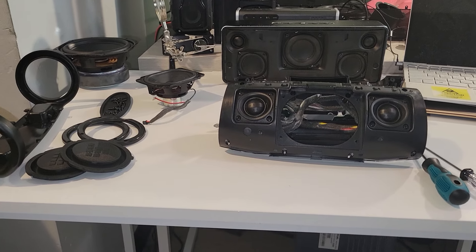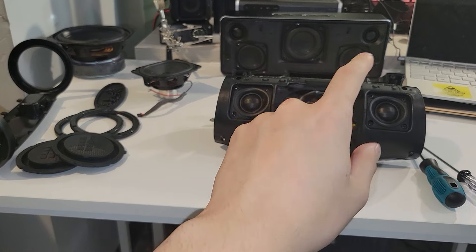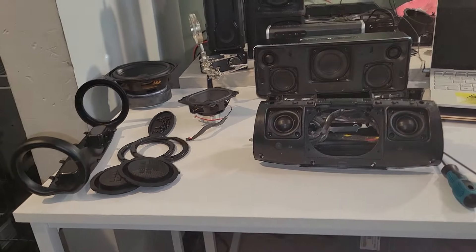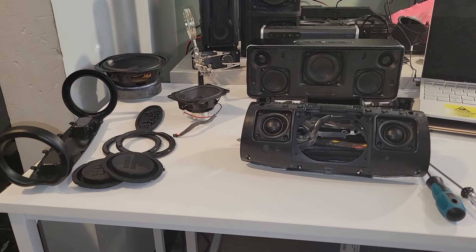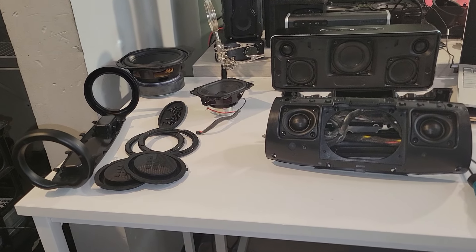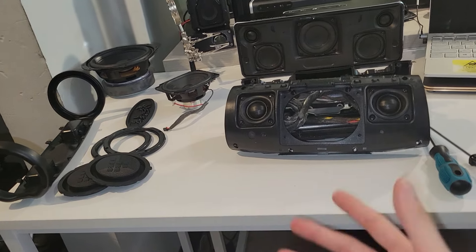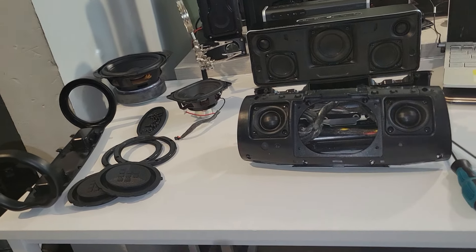Big shout out to Tronsmart — they're really upping their game. All you other Huaqiangbei companies better catch up, because if you don't, Tronsmart is going to overtake you. They're just getting better and better. There are some things to be fixed, but this speaker has a lot of potential and I praise Tronsmart for that. Go buy the speaker — it's only $80, and for something of this size at $80, this is probably the best out there. I haven't yet seen any speaker that can outperform this at this size.